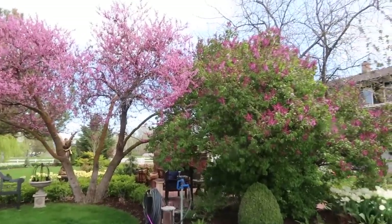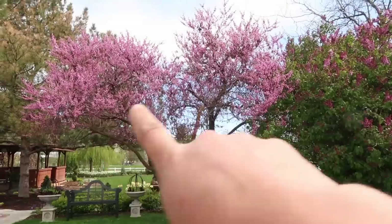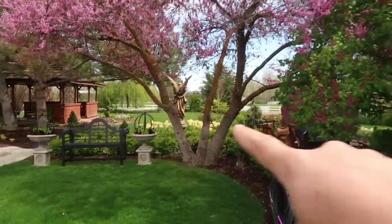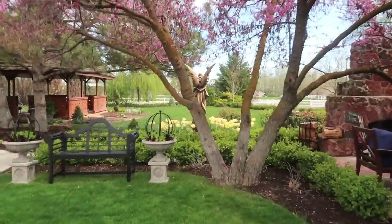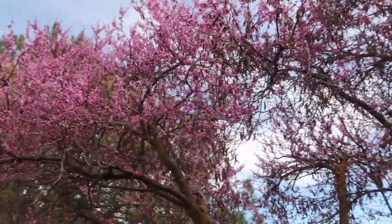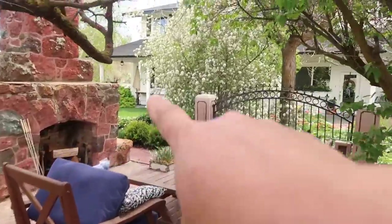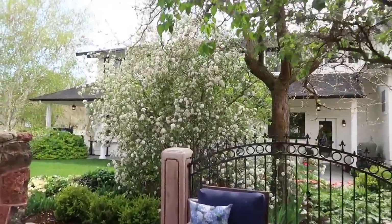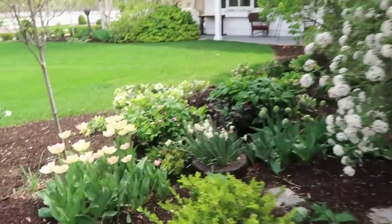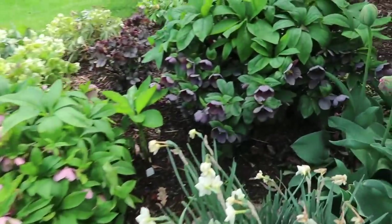I want to stop on our way up to the front flower bed to show you this spot right here because it's looking so beautiful. The redbud tree is in bloom, the lilac is starting to bloom, and the tulips right behind this area around the angel are in bloom. Such a gorgeous time. I can hear the honeybees. Also through here, the Korean Spice Viburnum is blooming better than it ever has the whole time we've been living here. And the hellebores are still looking beautiful.